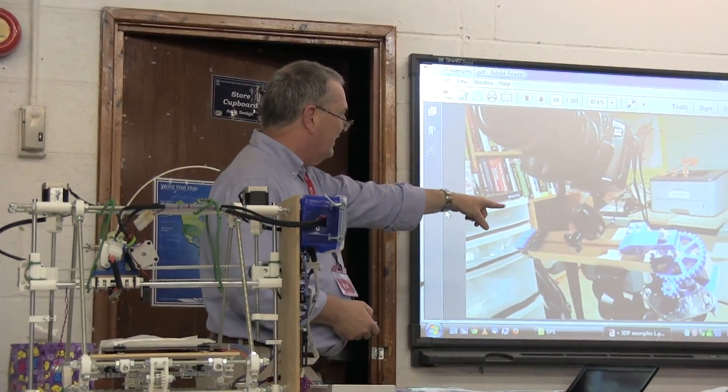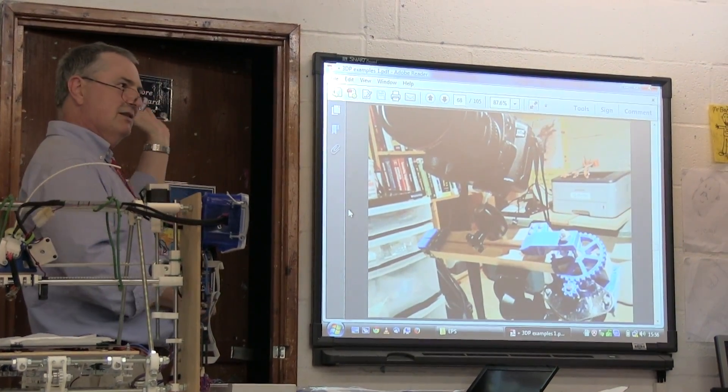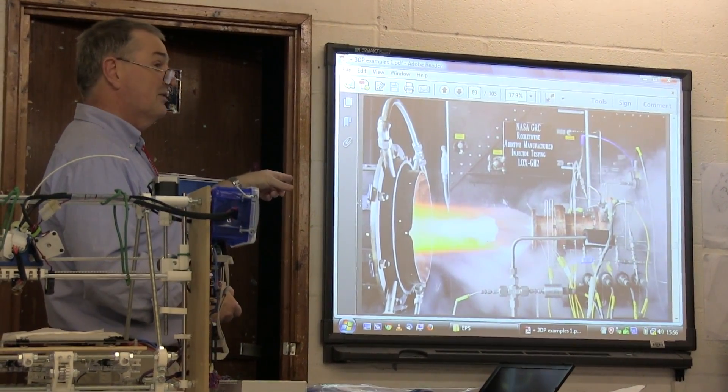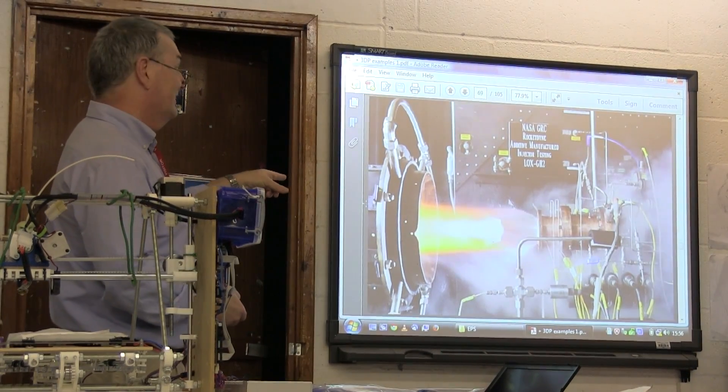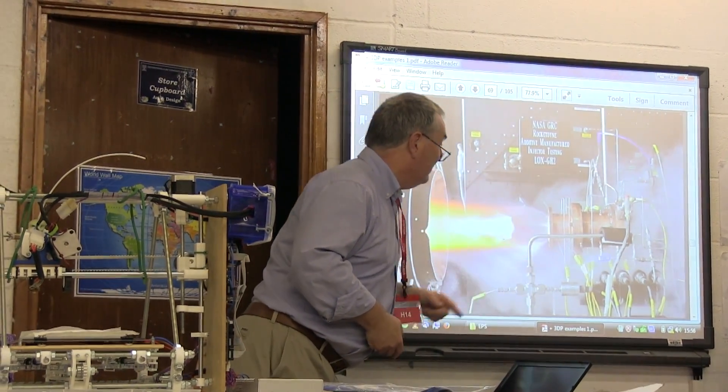This is a machine someone designed and printed that does star tracking with a camera. These are parts of a real rocket — the yellow bits shown here are printed.